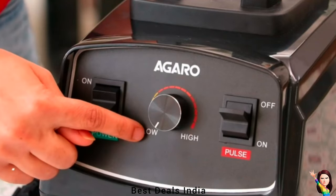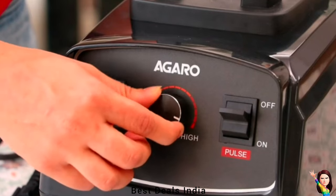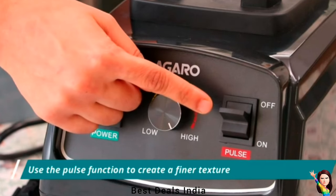The mixer grinder comes with a control panel featuring 8 preset functions and a digital display. It also has a timer which allows you to set time for preparing foods like ice cubes, crushing, chunky salads, nuts, and greens.